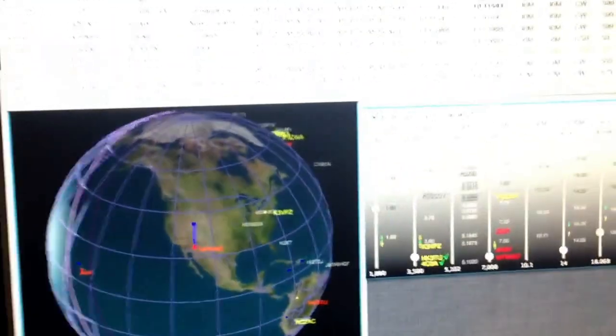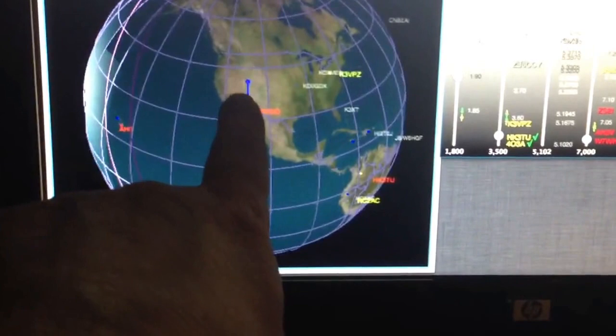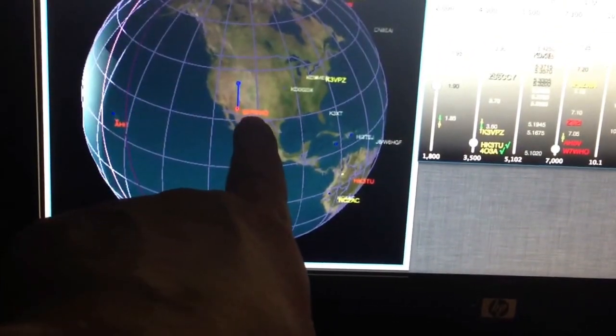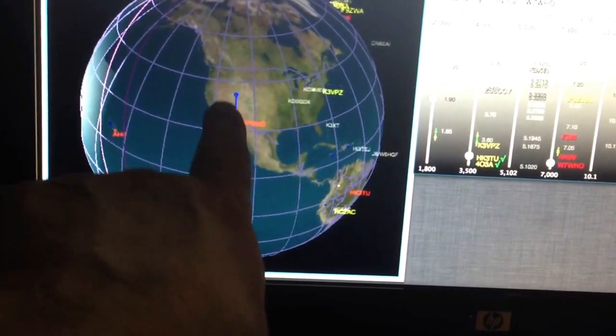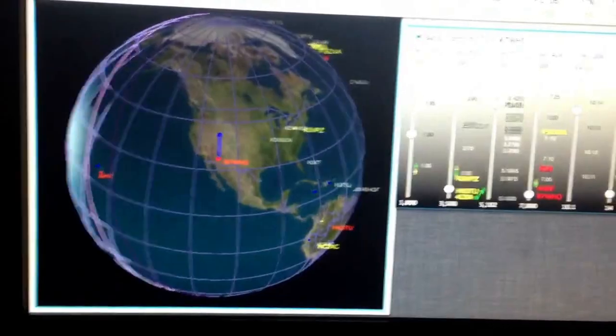This really cool over here is the big view. It's got a globe and it rotates real-time. As the spots come in from the DX spotting network, it'll show the DX — some spot at a W7 — but anyway, it'll show you the great circle path for the DX as the spots come in. The globe will actually rotate around.